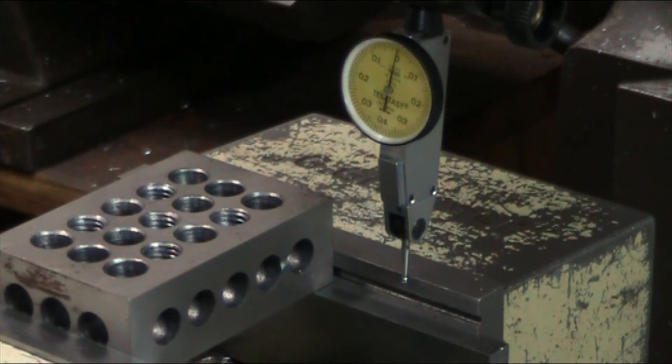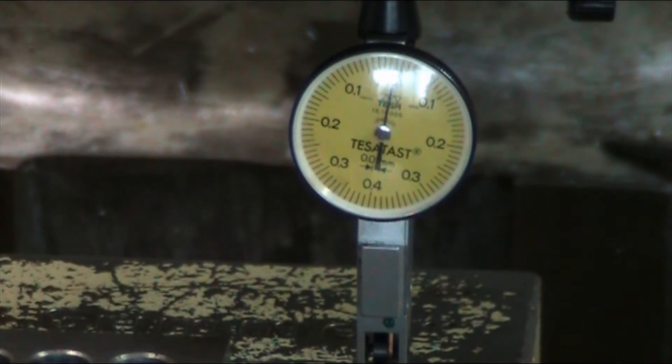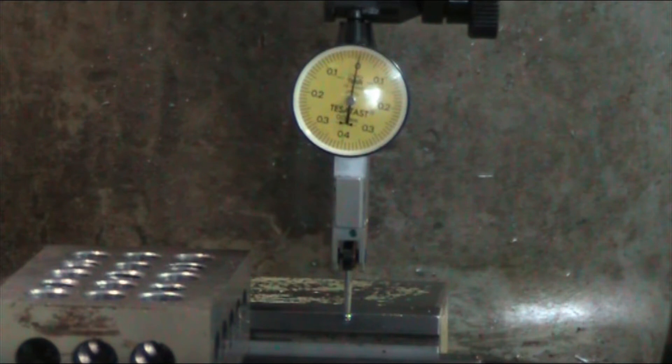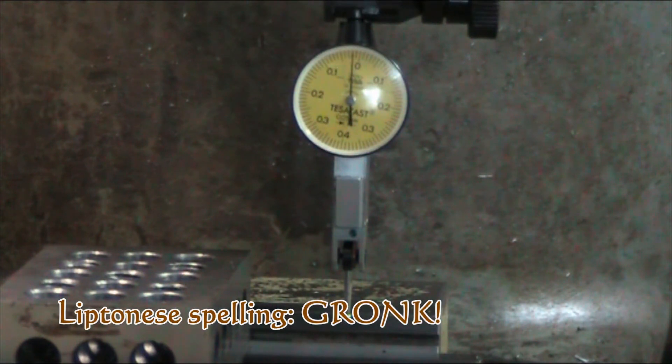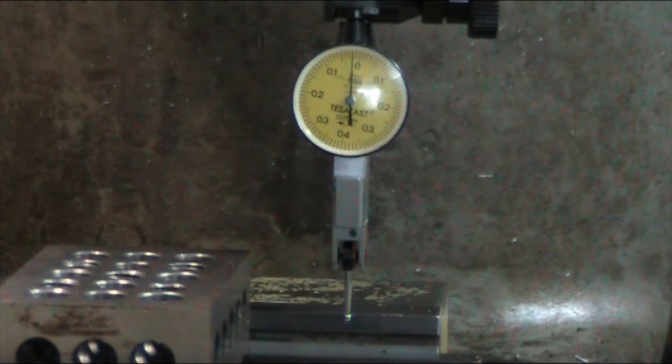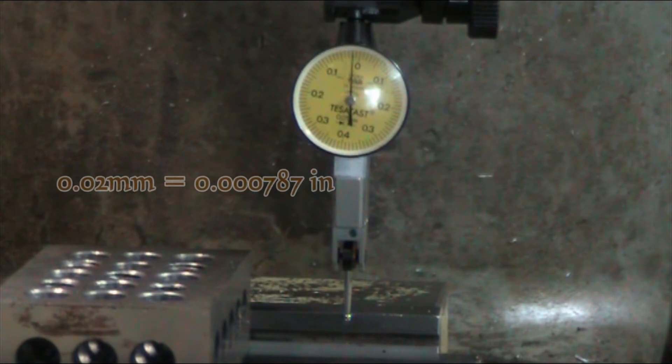Let me get this right up front so you can see that dial just the way it should — you can see it pretty good right now. I'm going to put a little bit of gronk on it here, just a little bit of standard shop gronk. So we've got a movement of — looks like two hundredths of a millimeter.